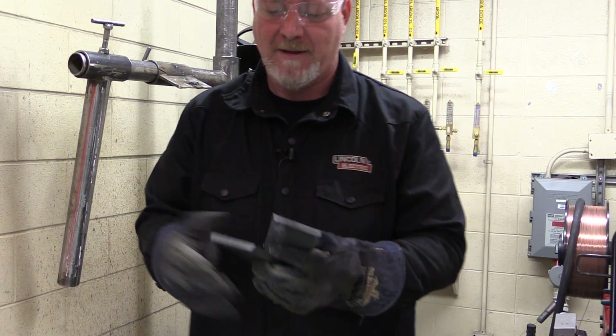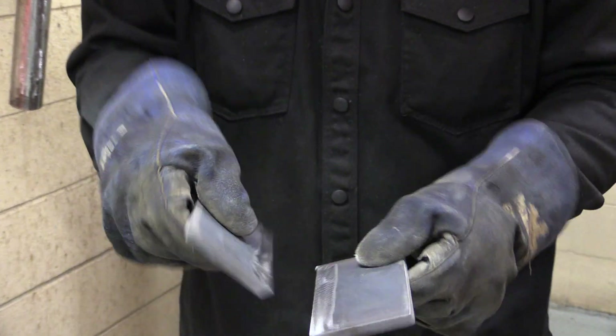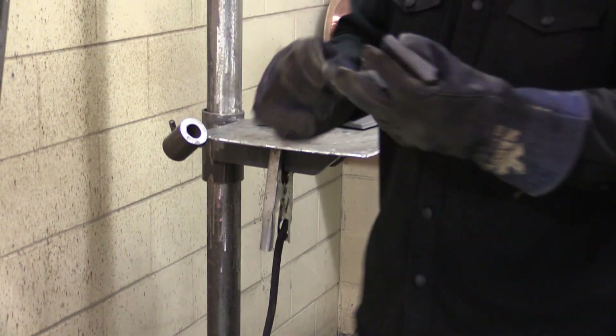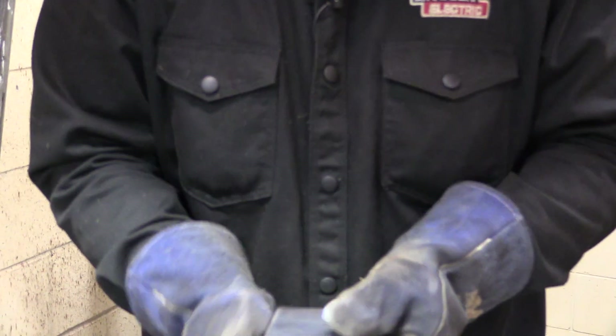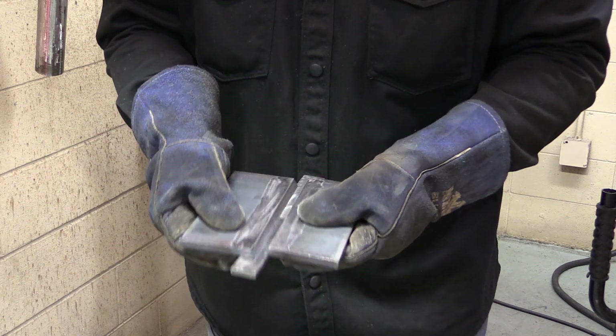Here's what we've done: we've removed the mill scale on both edges, and we've removed the mill scale on the backing strip. Now we are going to tack these things up.